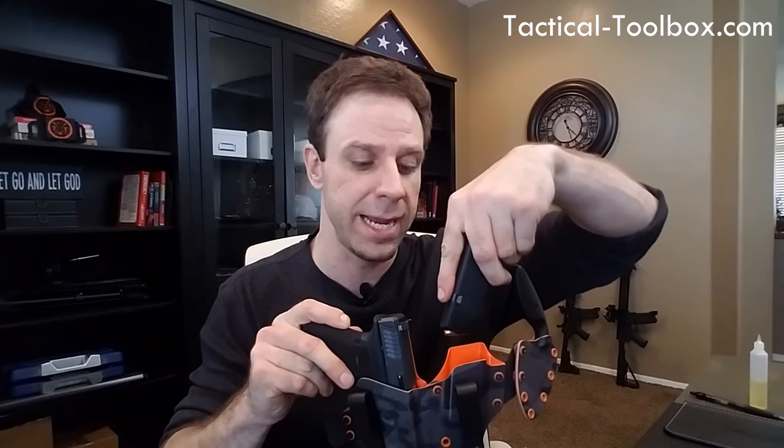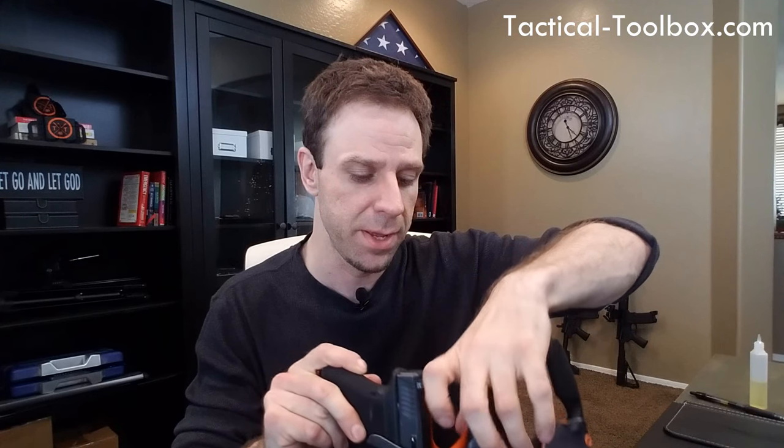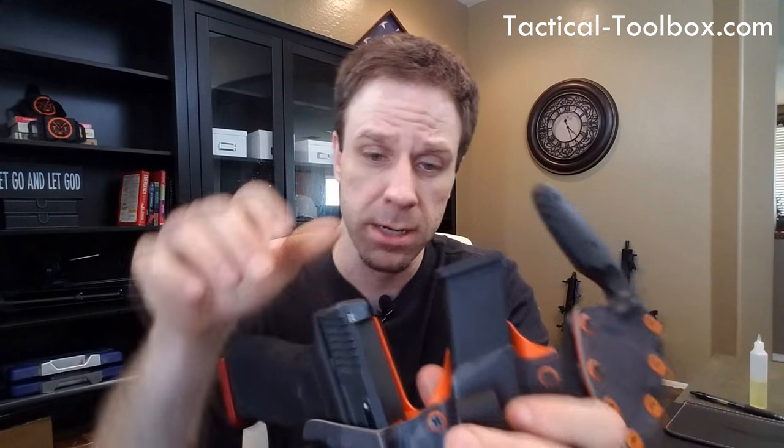He also doesn't do click retention on the mag caddy by default — the mag slides in and out smoothly. You can adjust retention, but the advantage of no click is it allows you to insert the mag either with ammo facing toward the firearm or rotated the other way.